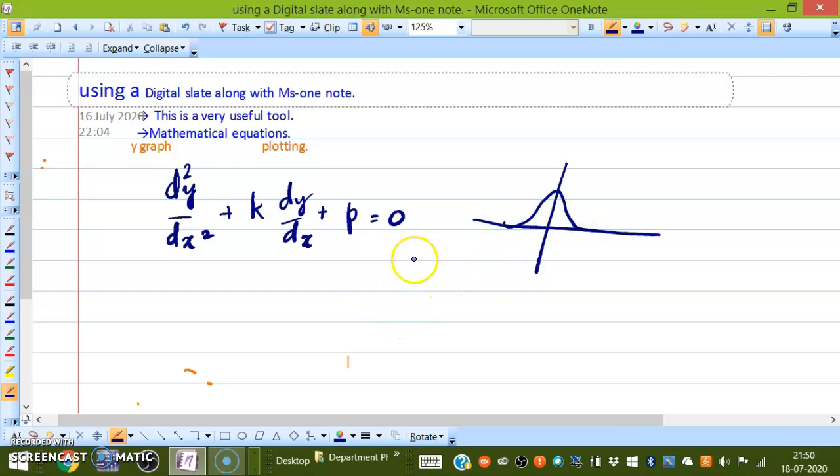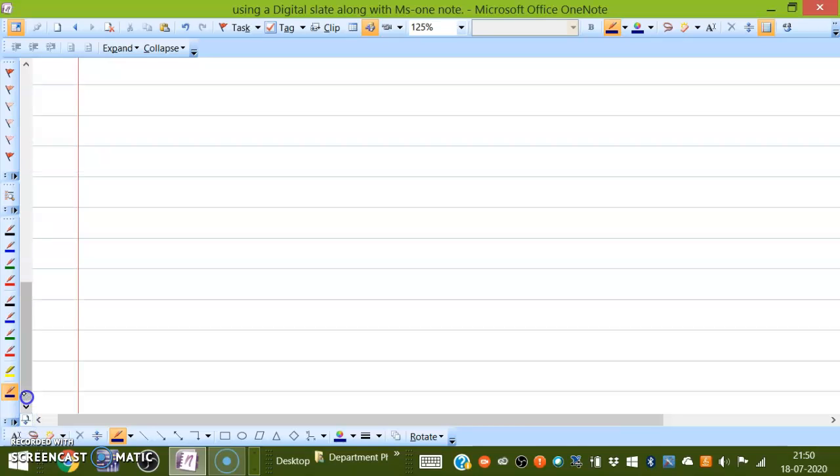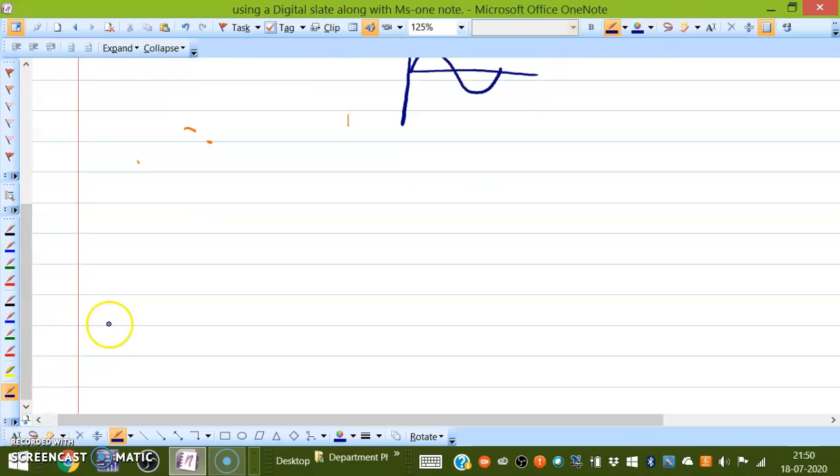If you want to draw a sine wave to explain something with the help of graphs, you will be able to do this as well. If you press this button, it goes to the next page. You can go up and whatever you have written is there; you can go down by pressing another button.